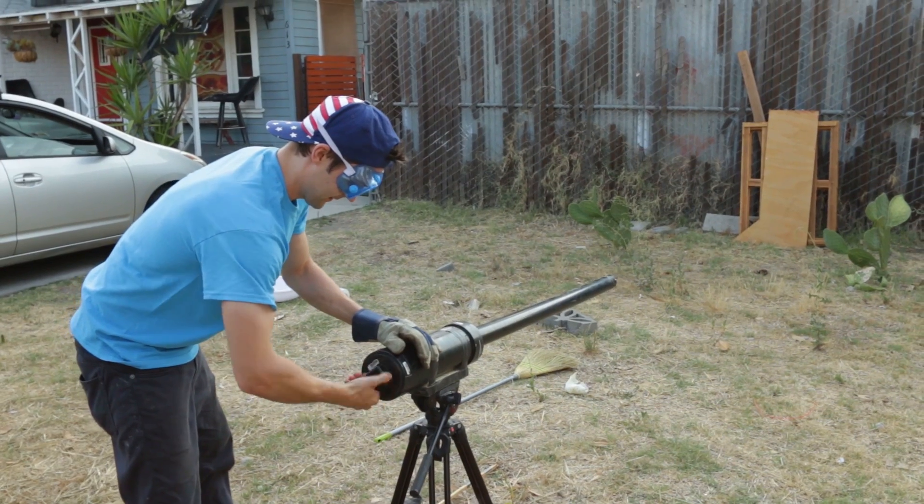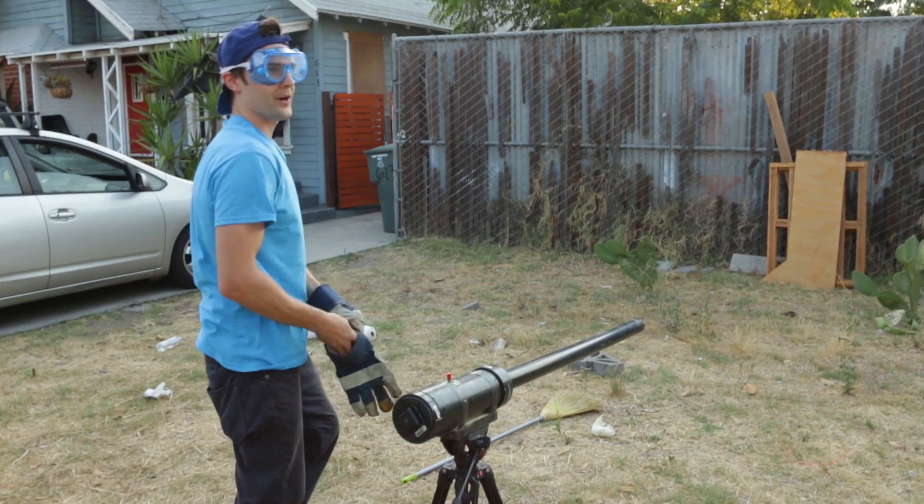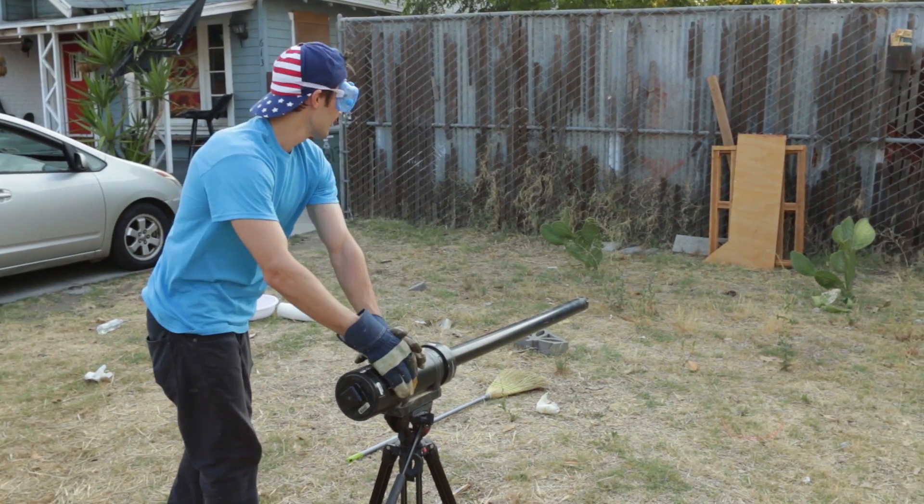Lock it in place. Okay. We're gonna go slime on three. Three, two, one. Slime!